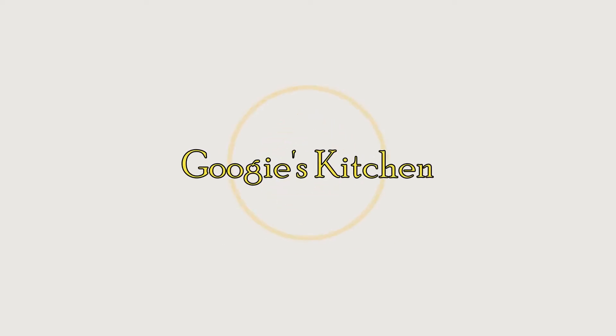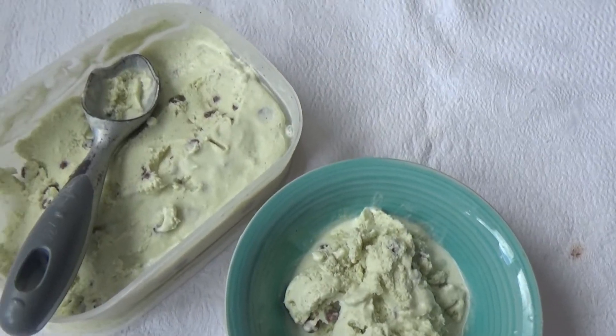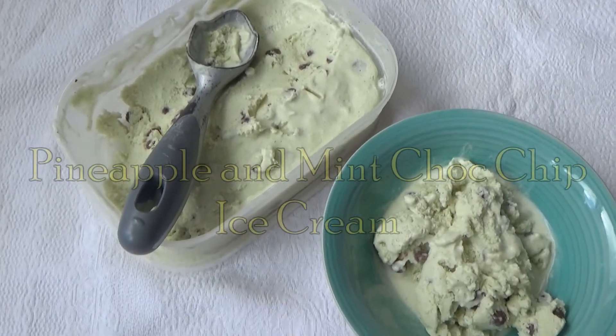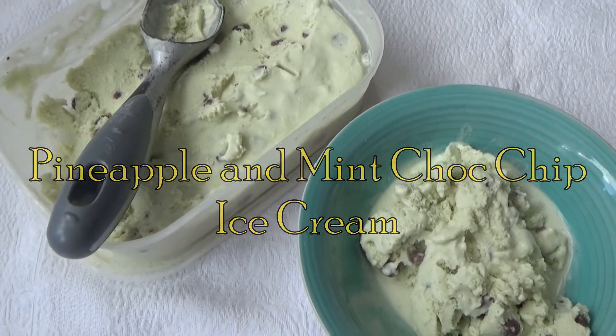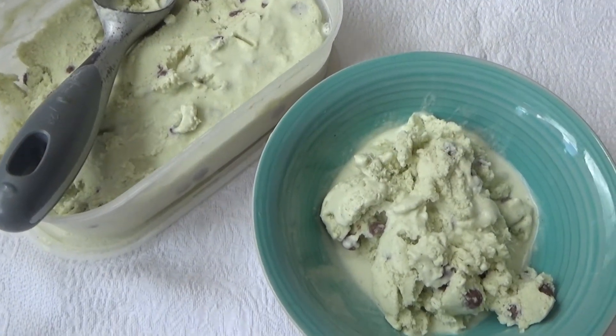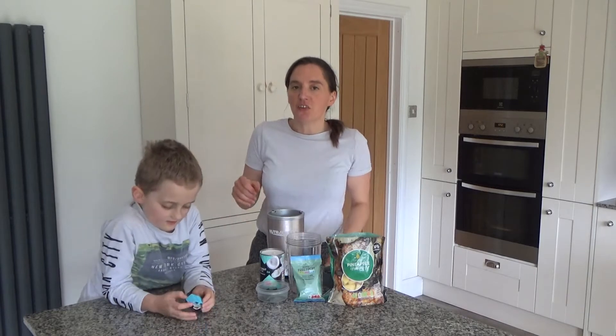Hi everyone and welcome back to Googie's Kitchen. If you are new here, hello and welcome! My name is Alexis and this is Ted. Today we want to show you how to make our delicious pineapple and mint choc chip ice cream.